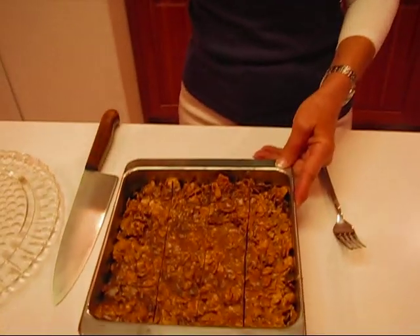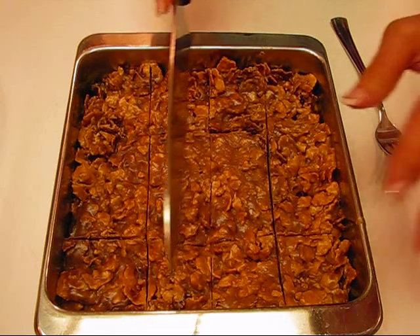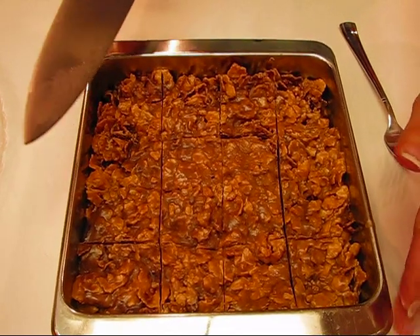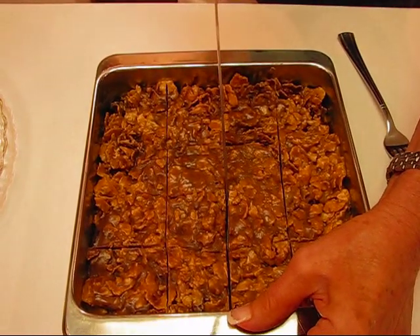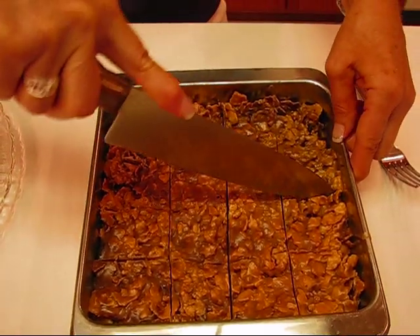Our peanut chews are ready. I let them stay at room temperature for a while and then I put them in the refrigerator — it's been probably a couple of hours. You probably don't need to let them stay that long, but it is helpful to have them set up. What I did when I was cutting these — this is a nine inch square pan — I think the size should be such that there would be 16 of them. I just went down the middle in one direction with a knife, and then went down the middle in the opposite direction.